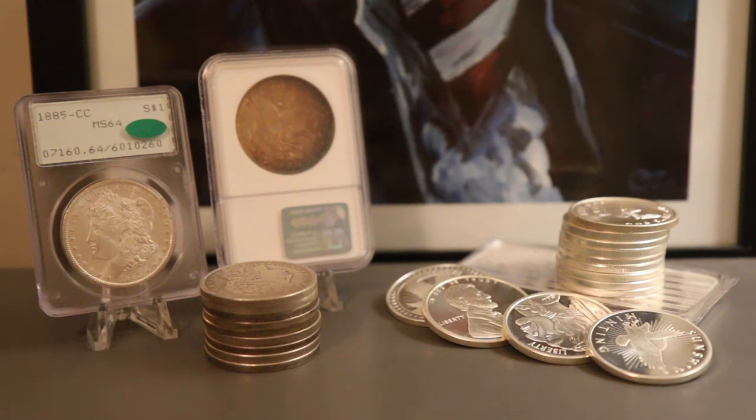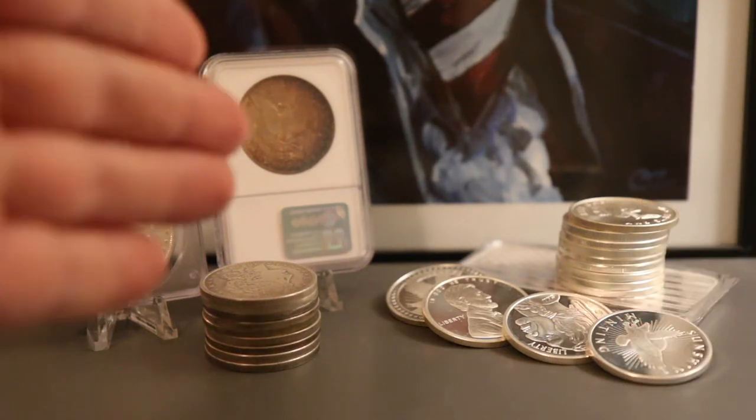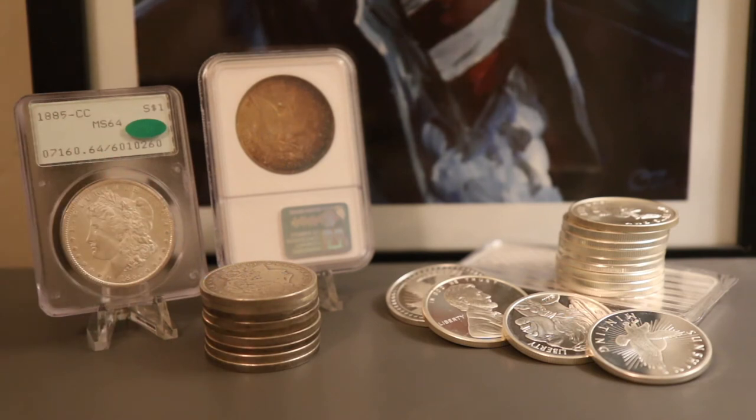Hi everyone, welcome to another episode of Campbell's Coins. In this video we're going to tackle the topic of which is better: generic silver or Morgan silver dollars. We'll go over which is my favorite and why it just might become your favorite.